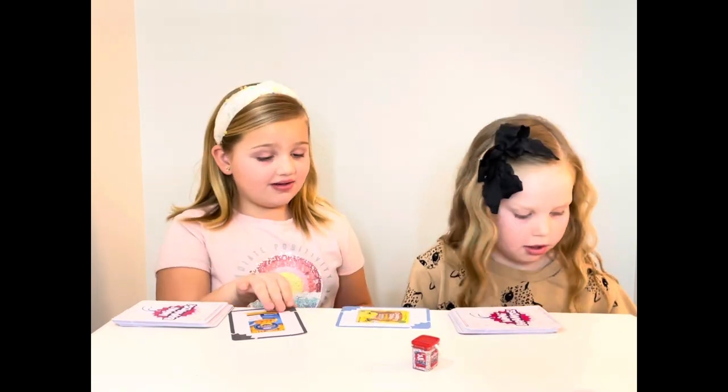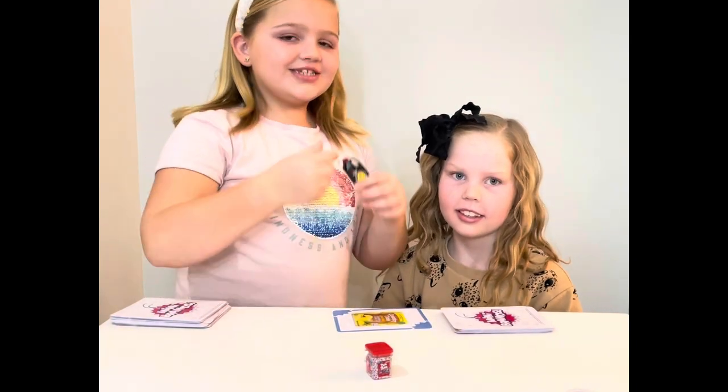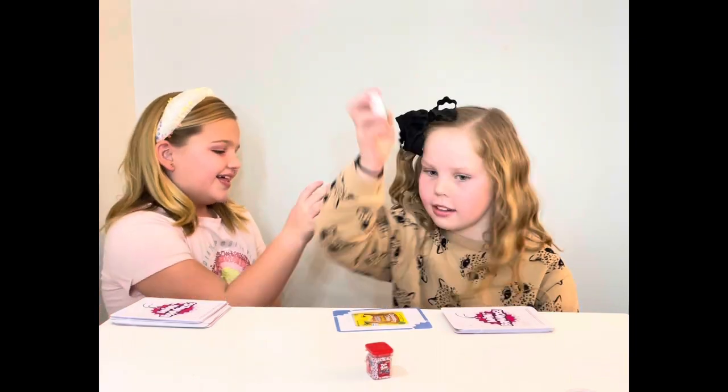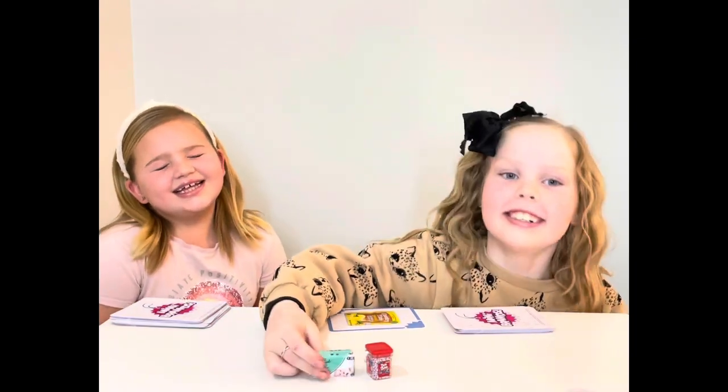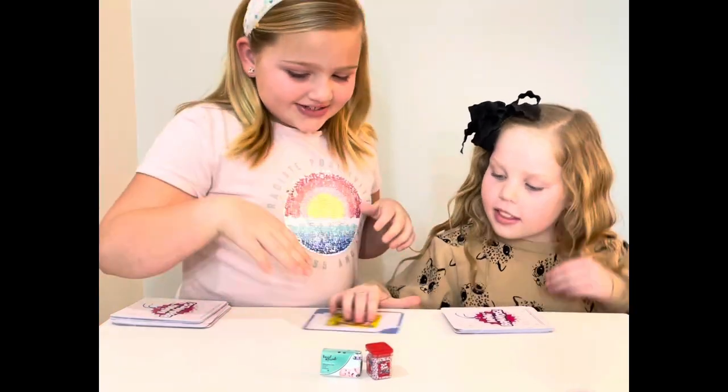So should we show you how to play this game? We just can't do all of this — okay, sorry. Okay, so back to our game.